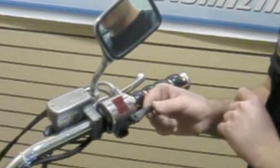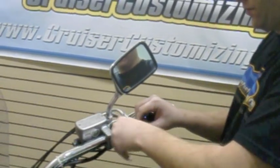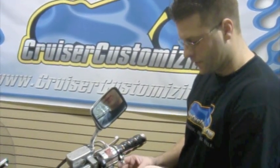Now we've got the clamp attached, we're going to take the cross piece and attach it using the supplied hardware. Now that we've got the ring tightened down, we've got a couple things to do.